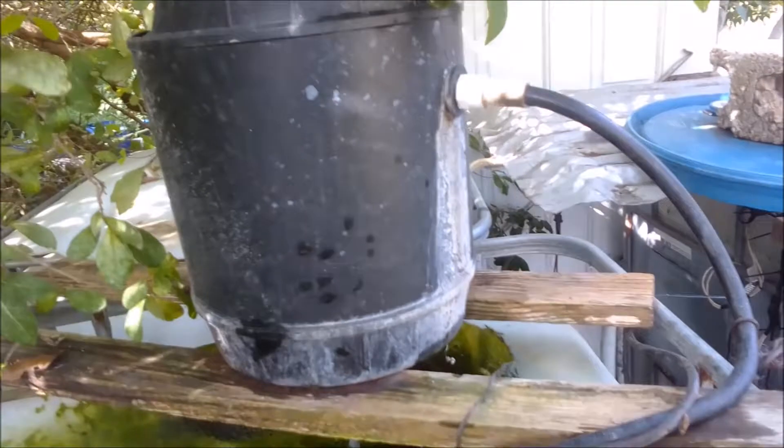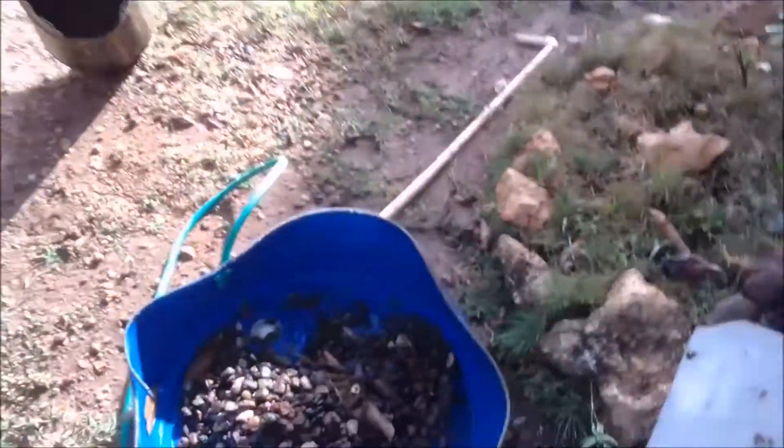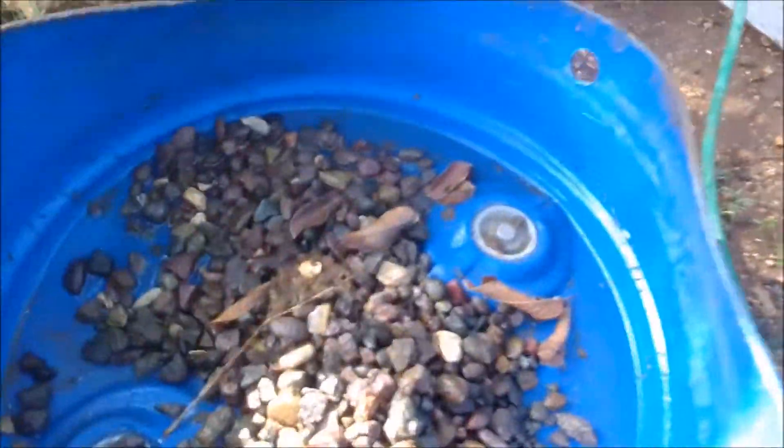Over a period of time the box filter needs to be cleaned. I have just replaced one — this is the box filter I have. I'll be doing a separate video specifically on beneficial bacteria shortly.